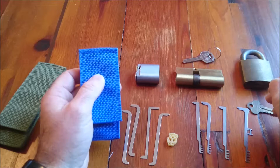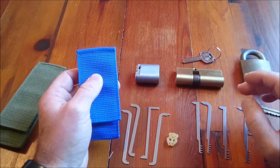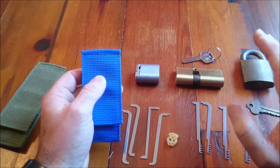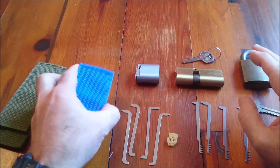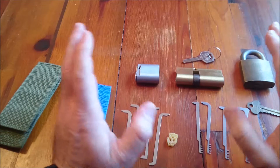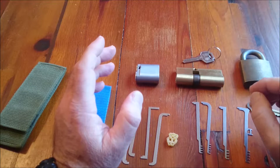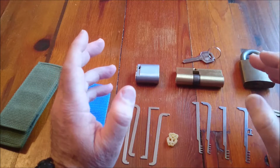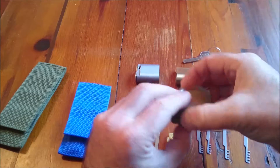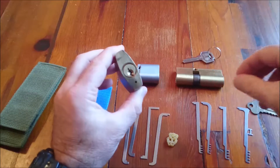The first thing we need to talk about is why you want to tension a lock. A tension wrench has got one job and one job only, and that is the transmission of force, the transmission of energy. The energy is going in two directions. What we're actually doing is transferring rotational force — we're transferring torque into the core of this lock.